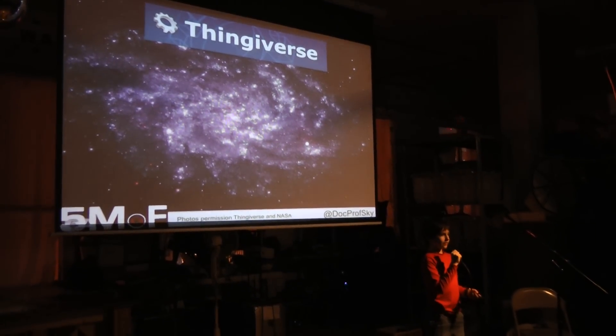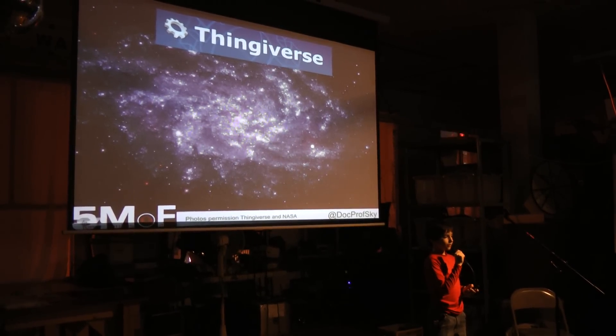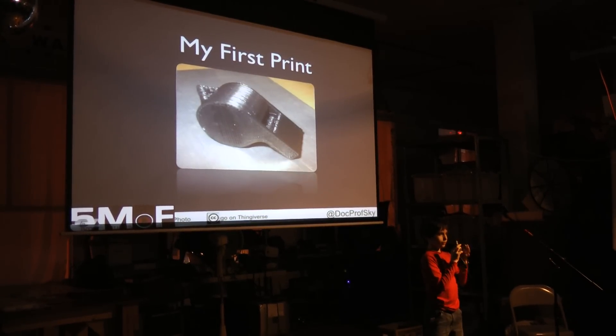And if you don't want to design something yourself, you can go to Thingiverse — the universe of things — where anyone can download a 3D model to print out on their 3D printer. In fact, my first print was a thing from Thingiverse: a whistle.